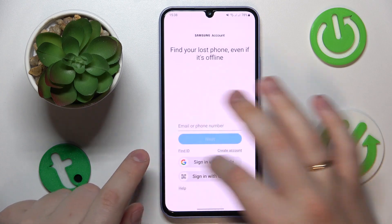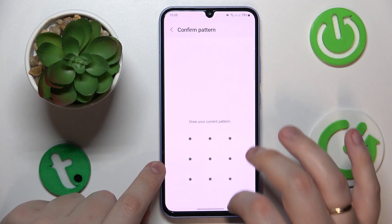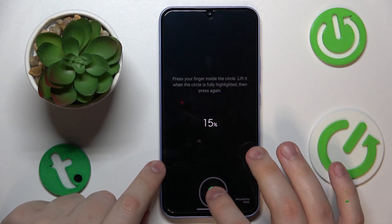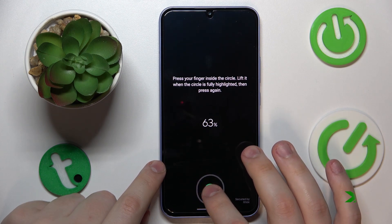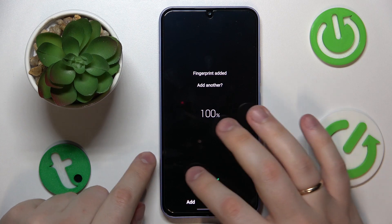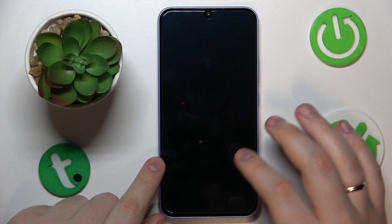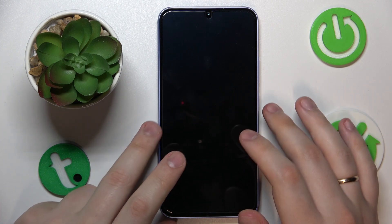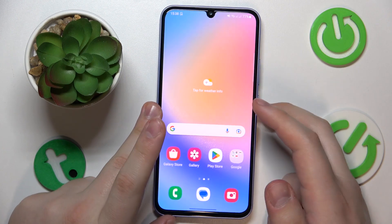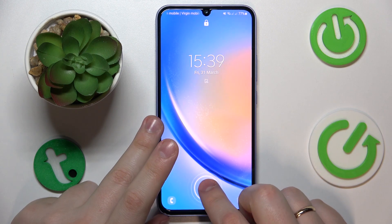For some reason it didn't let me proceed with the fingerprint, so let's redo the whole process again. The fingerprint was successfully added. Now we can go ahead and test it out to see how well, fast, and reliable it is. It works just fine.